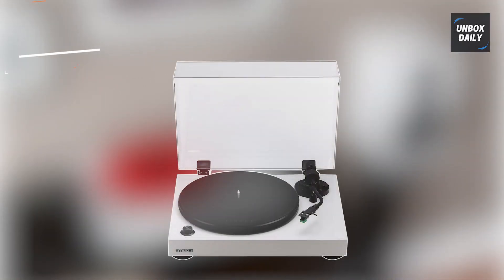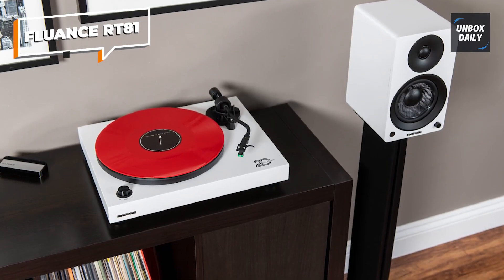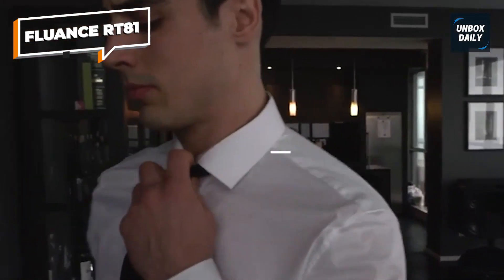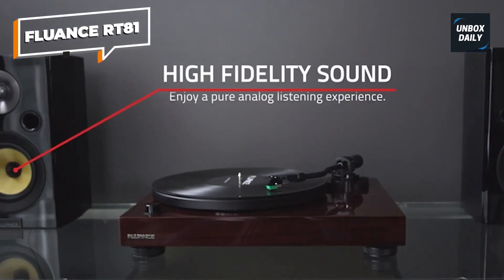Moving on to number 2, we have the Fluance RT81 turntable, a standout choice for mid-range vinyl enthusiasts seeking more control over their sound. With its solid build and sleek design, the RT81 not only looks impressive but also delivers a superior listening experience.